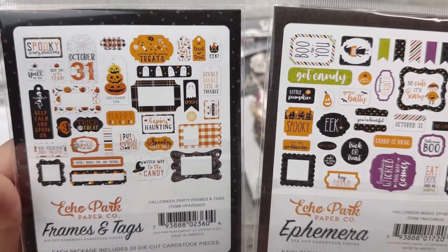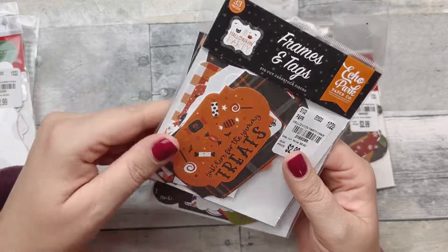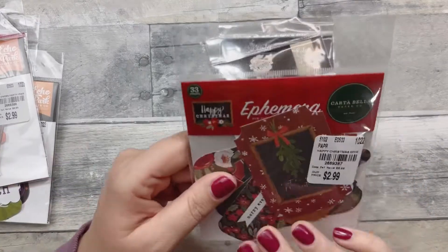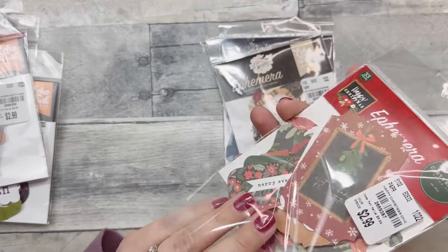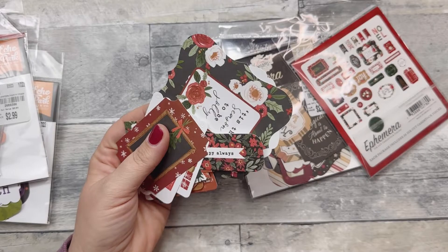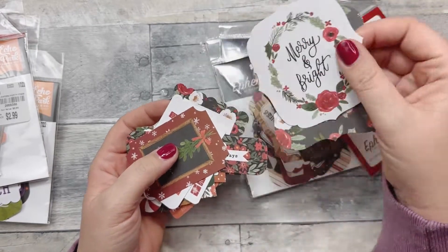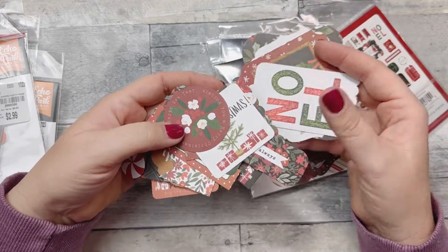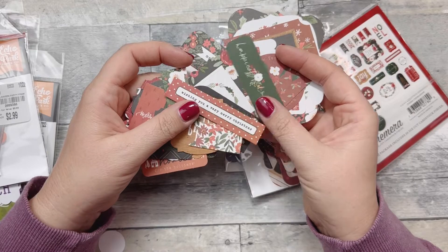I went ahead and got two Halloween ones from Echo Park — even though Halloween is over, I'll use them next year. I also got this Cartabella Christmas one, and this is just — it's not so much your traditional colors. It's more elevated with richer, darker tones. 'Merry Everything' and 'Happy Always' — just like little tags.